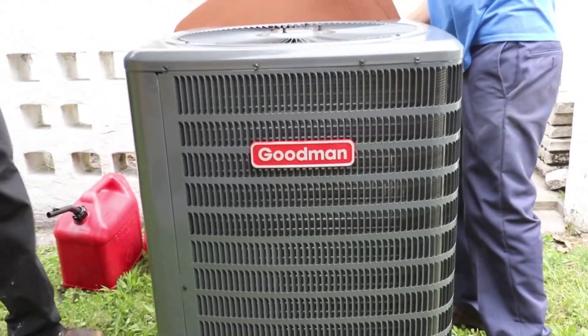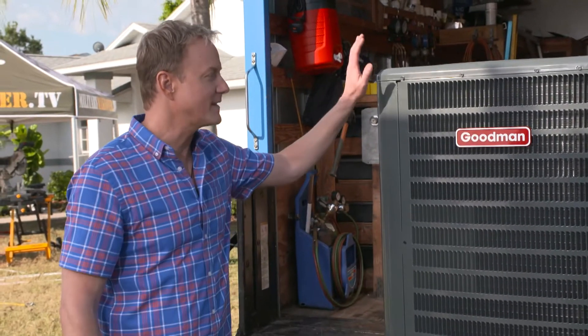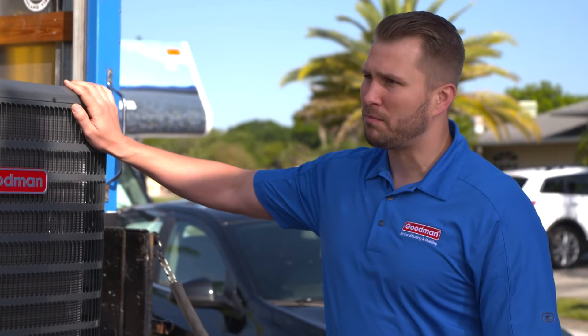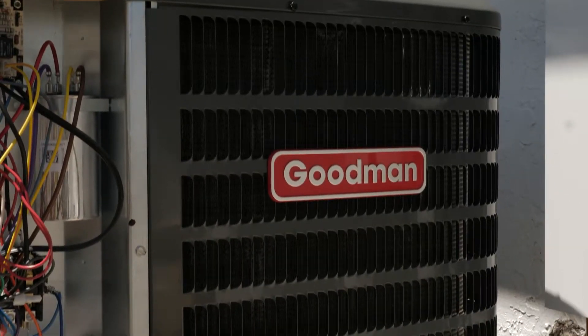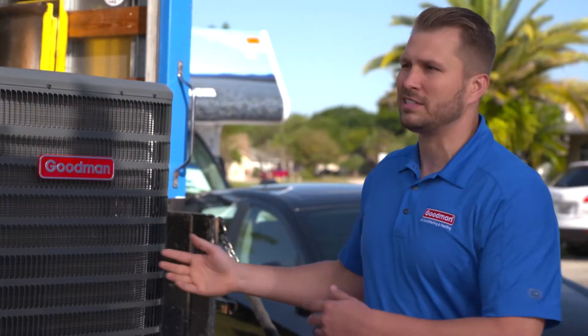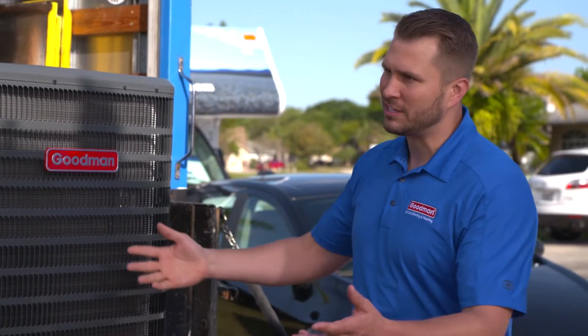This is the unit that everybody's familiar with — it sits outside the house and houses the compressor. This Goodman heat pump is going to match up with the indoor air handler we just looked at, delivering maximum efficiency. We're replacing a ten-year-old unit, so hopefully this will lower their monthly bills.